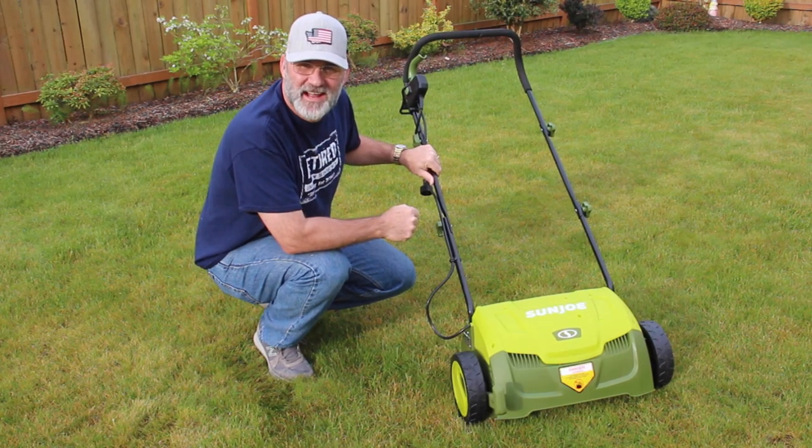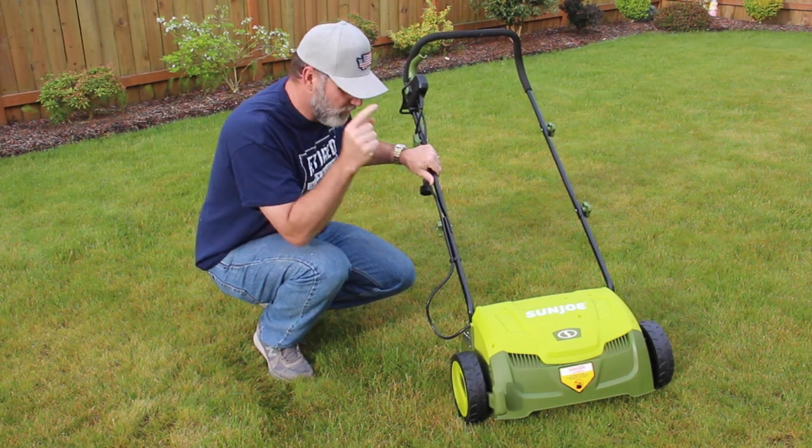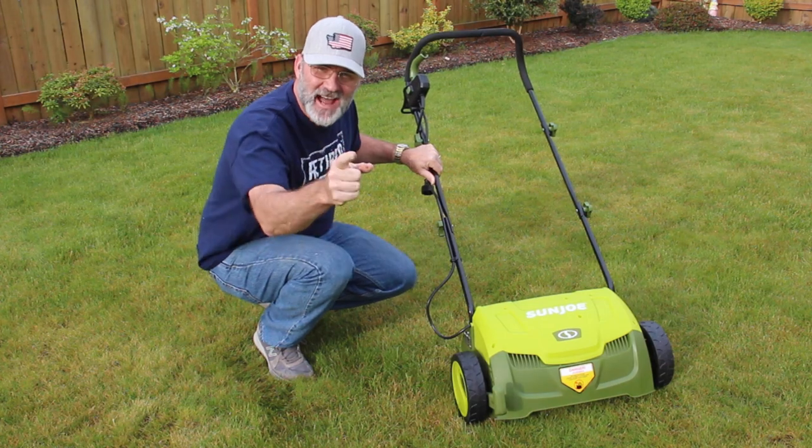Hi, I'm Scott. Today we're going to dethatch this lawn with this dethatcher on Dad It Yourself.